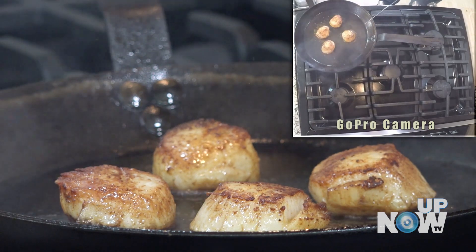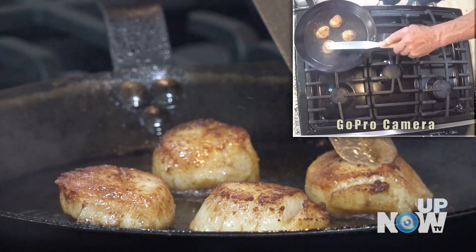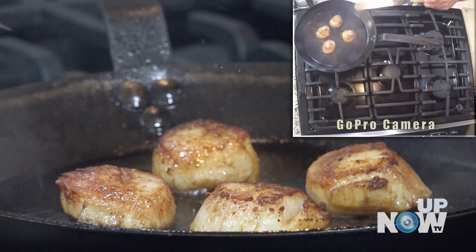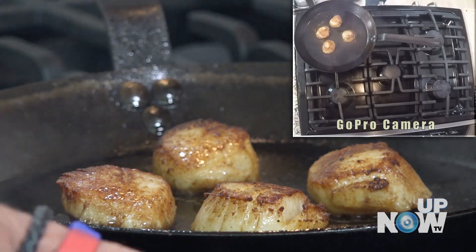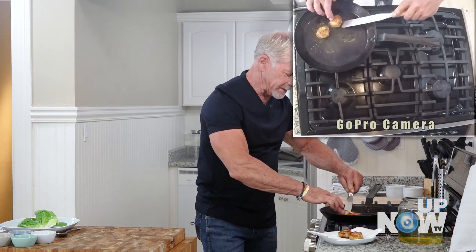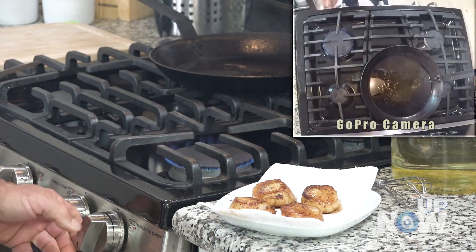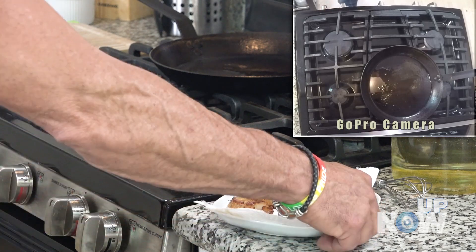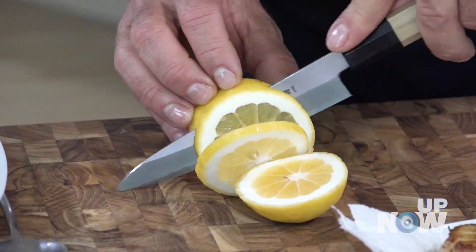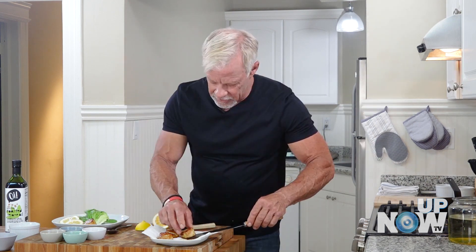I love these baker's spatulas because they're thin and flexible — you can get right underneath the scallop. They're still nice and a little soft. There's a lot of oil here so I'm just going to drain these a little bit. We're going to put a couple of lemon slices on there. Like with a lot of things, it's always good to let them rest out of the pan — don't just throw them right on the plate.